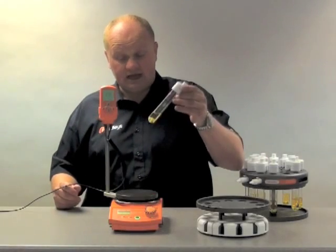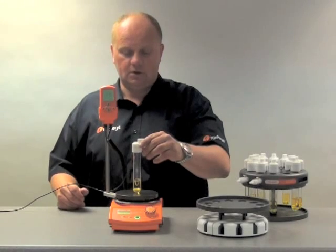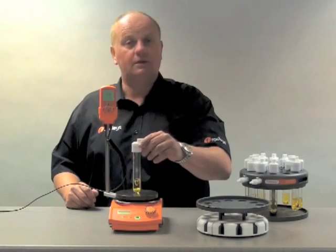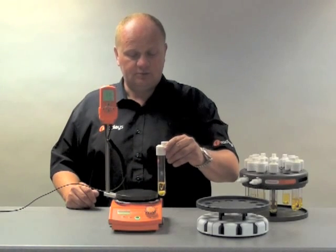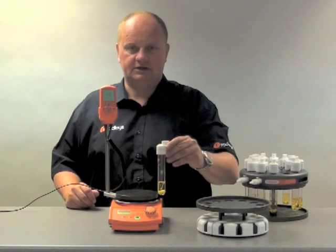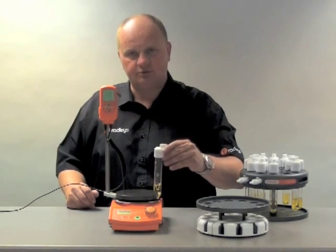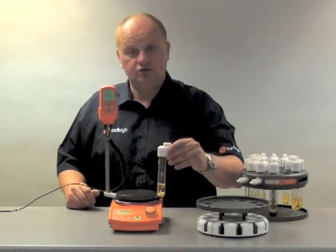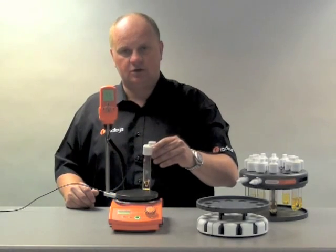Traditionally, a scientist would use a stirring bar and a tube like that — optimum position for stirring. However, what the chemist at GSK discovered was that not here but here also gave you excellent stirring. So we have even stirring all the way around this periphery. That is part of the Carousel's unique patent. Also, we have even heating because we're equidistant from the centre of the block.